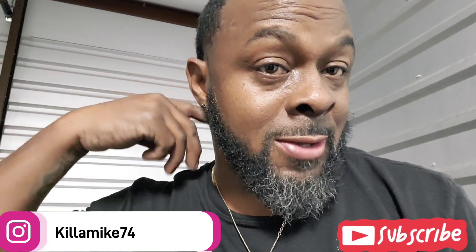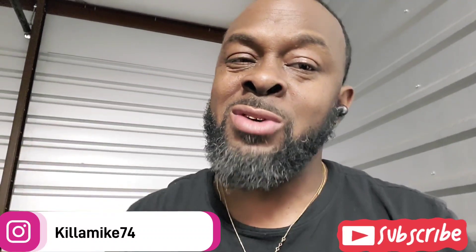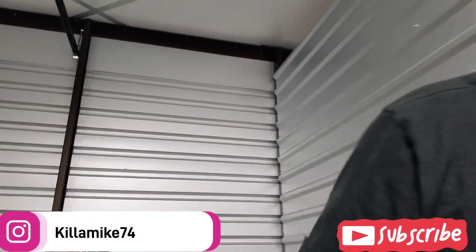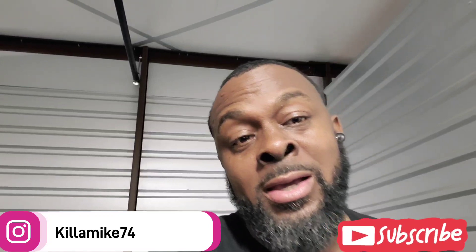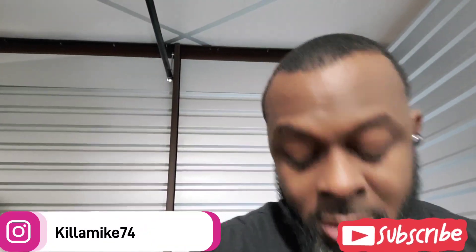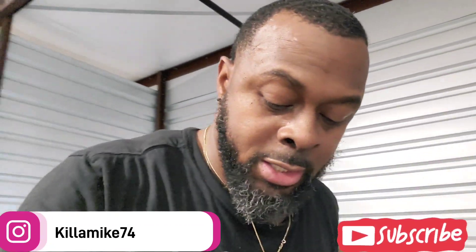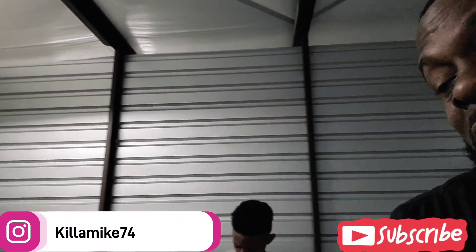I actually been doing this for a couple of days but I just hadn't recorded because it takes so much time, and from what I was doing I didn't want to mess nothing up. But real quick before we do this, I need y'all to like, share, subscribe to the channel, hit that notification bell. Subscriptions don't cost nothing — all you gotta do is click subscribe and you're in there. I work on the truck, do a little motorcycle stuff and a little bit of this and that.